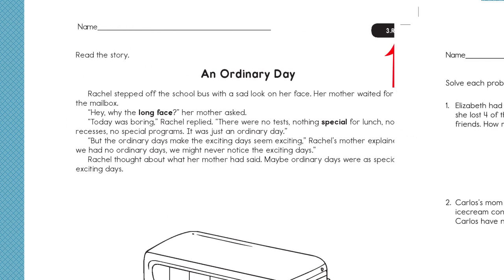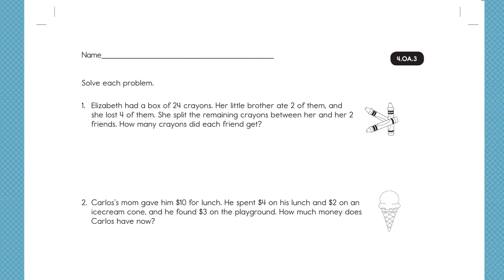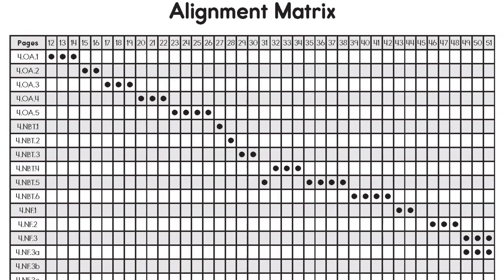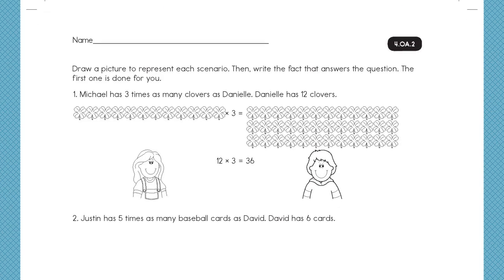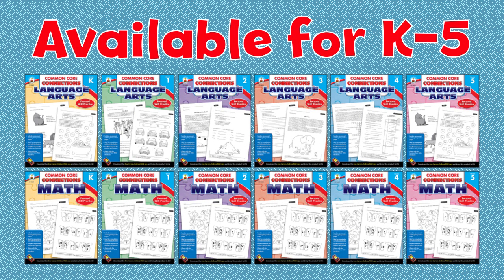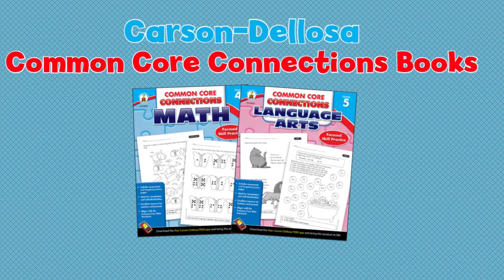Reproducible practice pages work to target those specific Common Core skills for individual students. A standards matrix makes planning and documentation easy, and 'I can' statements on every activity page help students build confidence. Common Core Connections workbooks are available as ebooks or in print for grades K through 5, for language arts and math. Find them at CarsonDellosa.com or a retailer near you.